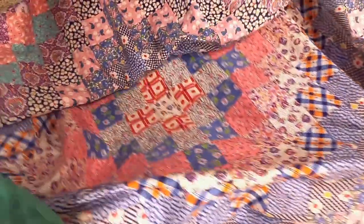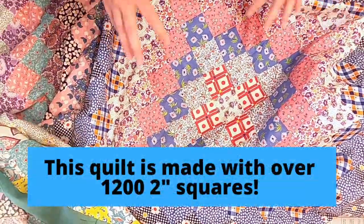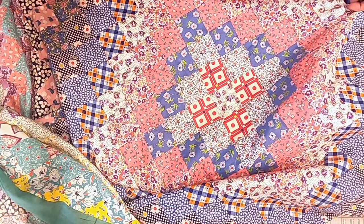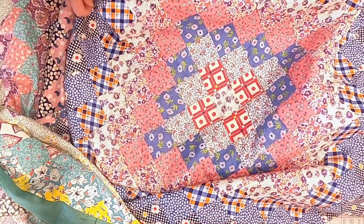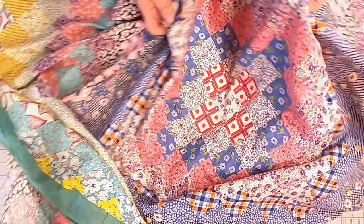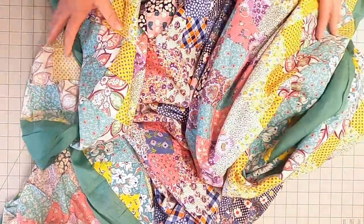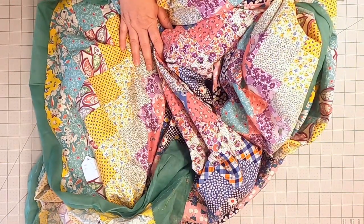Finally, I just want to mention this quilt is literally made up of just squares. It's such a cool effect, and as makers we sometimes think we need really fancy blocks — but this is just squares, that's it. So think about that as you're designing quilts and looking at patterns: sometimes the simplest blocks can make the most impact with a quilt.